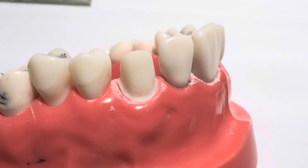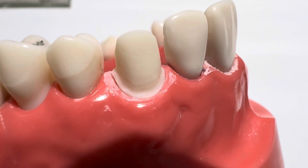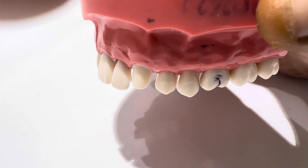Step 7: Final checks. Check occlusal clearance using wax strips or putty index. Ensure uniform reduction — labial, lingual, incisal.